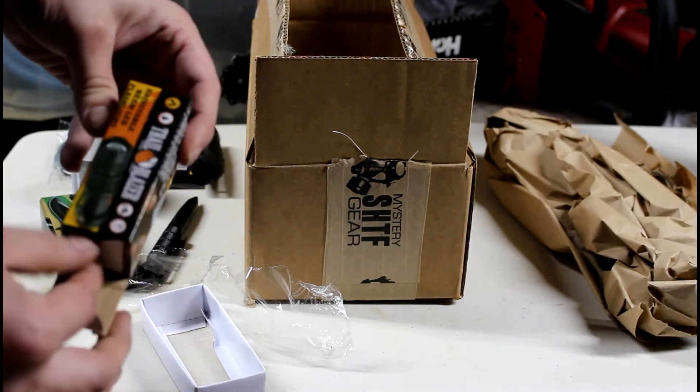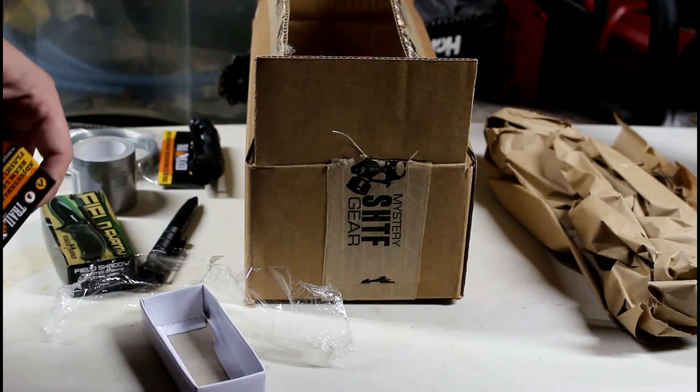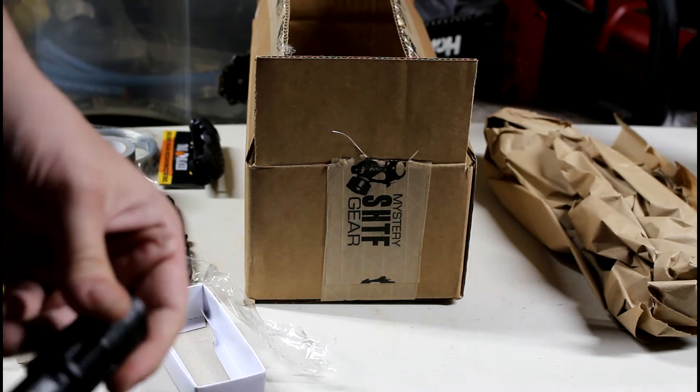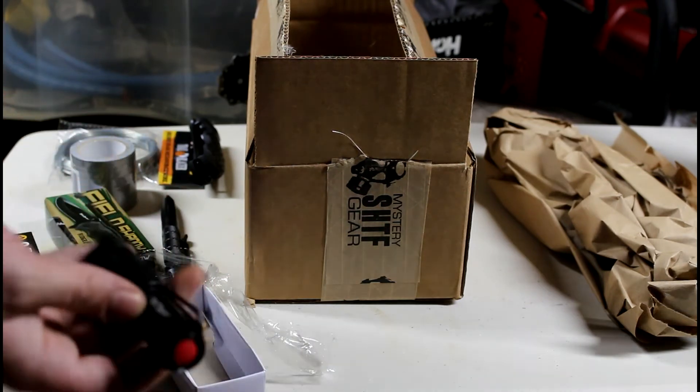A little cheap flashlight. It says it has an adjustable beam. Of course they never give you batteries. It just slides in and out. It's a pretty nice feeling flashlight, though I don't know how bright it is.